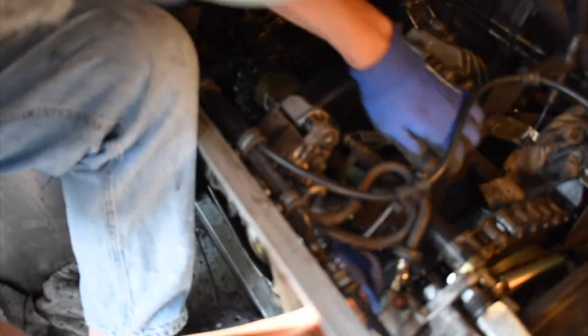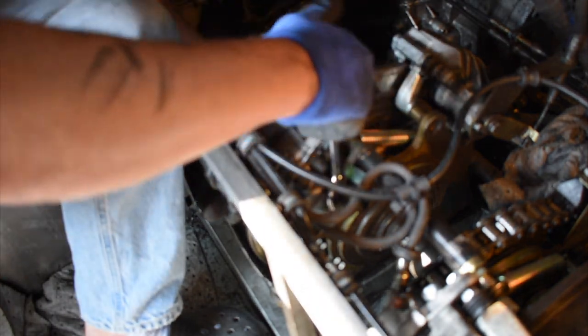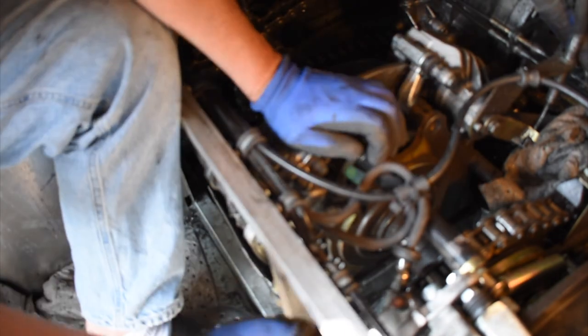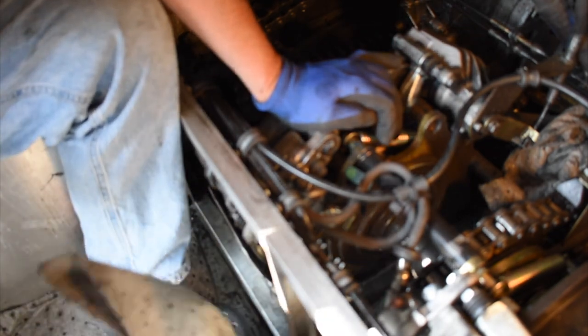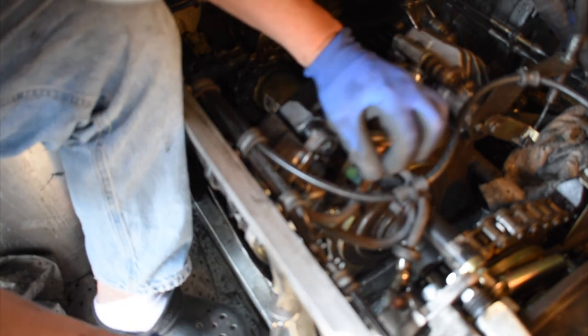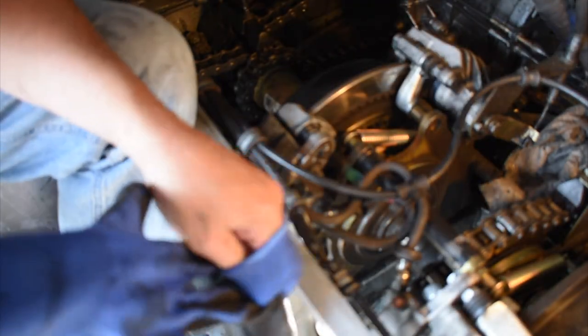Sorry about the quality of the video for some parts of this. One thing that is kind of a bummer — just because of all the oil that's used on the chain — is it's quite oily in here, so getting yourself just some absorbent pads is a requirement.